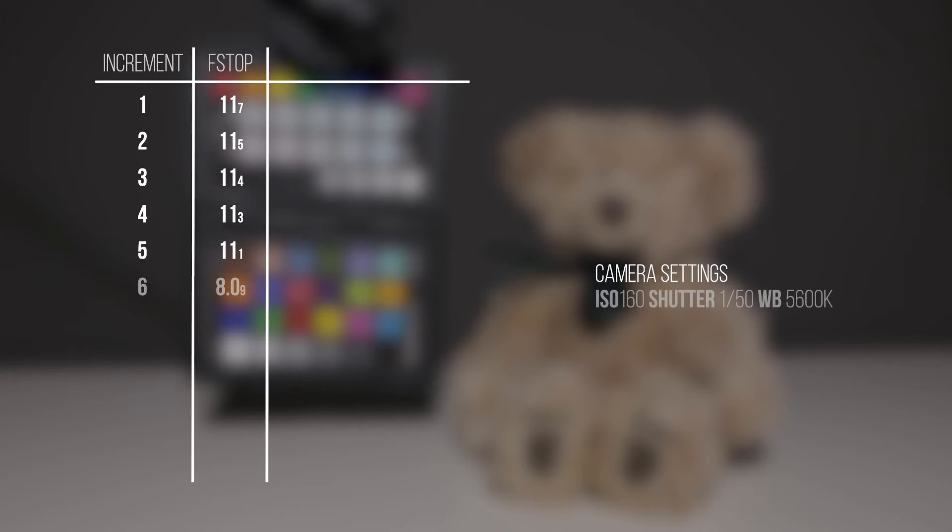From the 8th step through to the 5th step, each increment added roughly one third of a stop of light. And lastly, from the 5th step to the 1st step, each increment provided roughly one tenth of a stop of light.